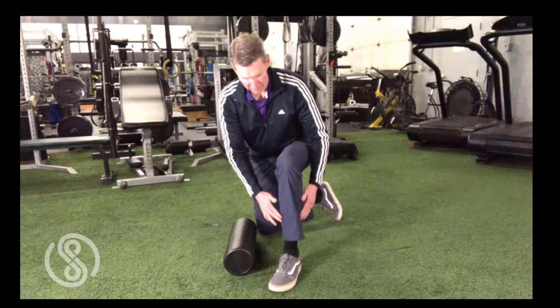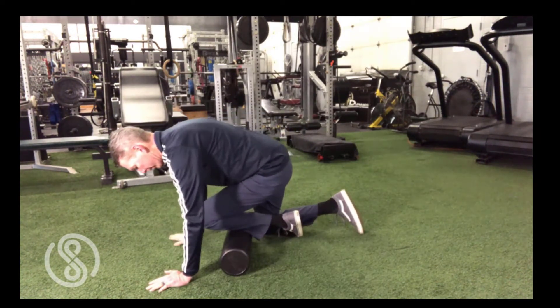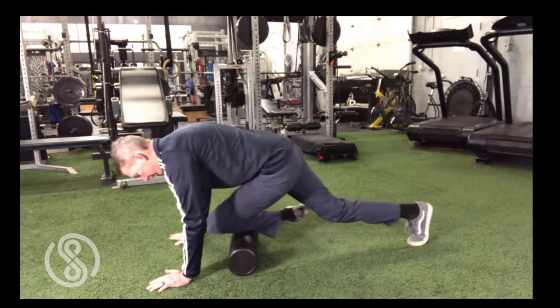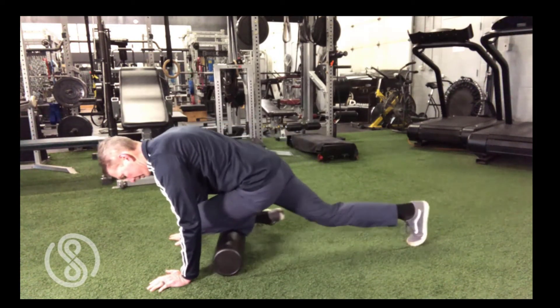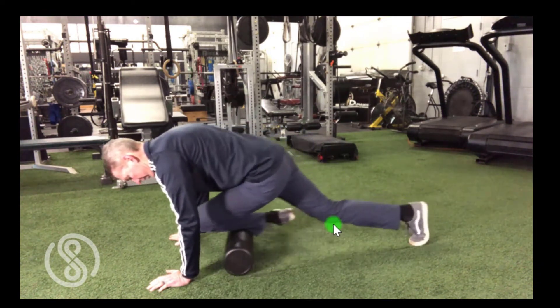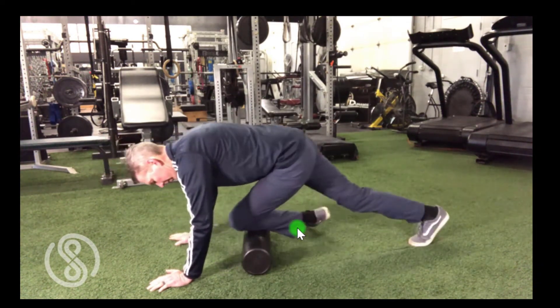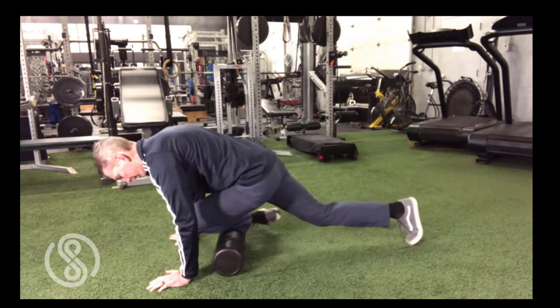Kneel down in front of the foam roll and place your hands on the floor. Keeping one leg on the floor to support your weight, raise the other leg and place the anterior tibialis muscle on top of the foam roll. Using your arms and the grounded leg, push yourself forward and backward to roll the anterior tibialis over the foam roll. Perform for about 15 repetitions, then switch sides.